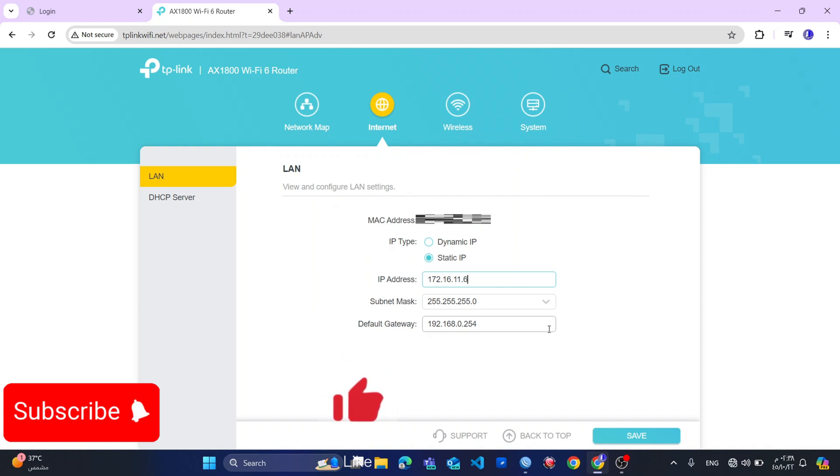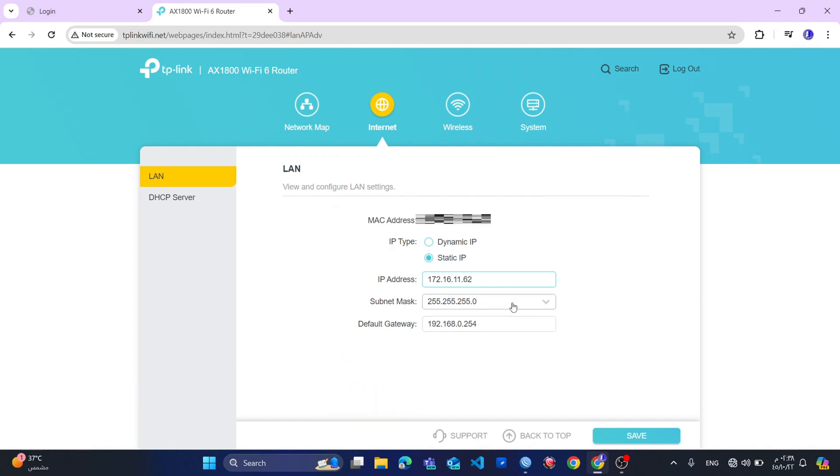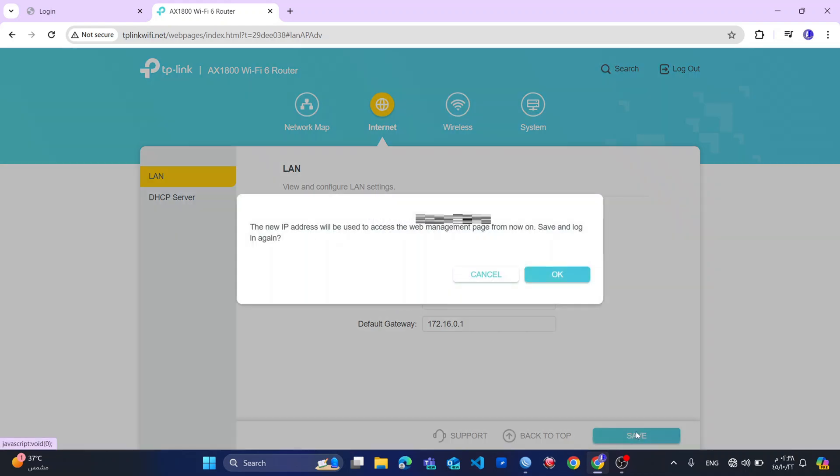I have .61, so this one would be .62. My subnet mask would be 255.255.0.0. I will save my settings. Now when I set the server settings, the new IP address will be used to access the web management page from now on, so I click OK.